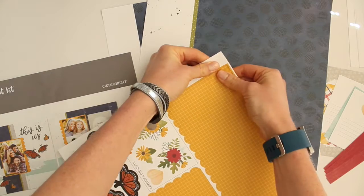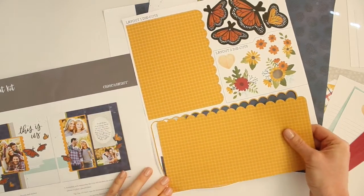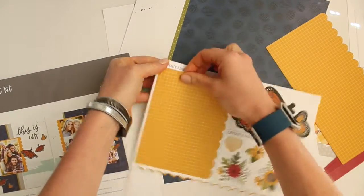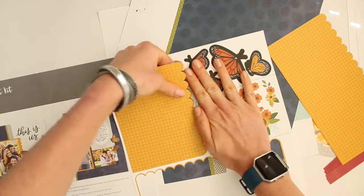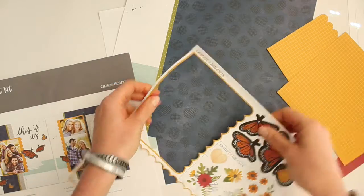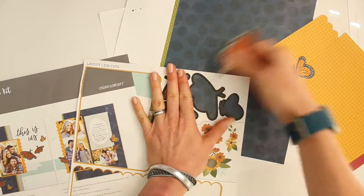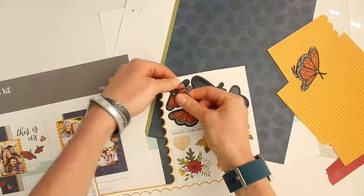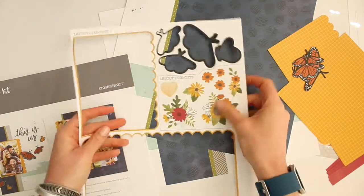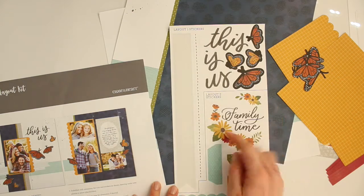I'm going to start by punching out the die cut pieces. As long as you use even pressure all the way around, you shouldn't have any problem — they come out really easily. If you are worried, you can always take your scissors and cut off the little attachment points, but I didn't have any problem with these. The butterflies, which seem like they would be harder to punch out, are really super easy. The other ones are for the second layout so I'm going to put those aside.